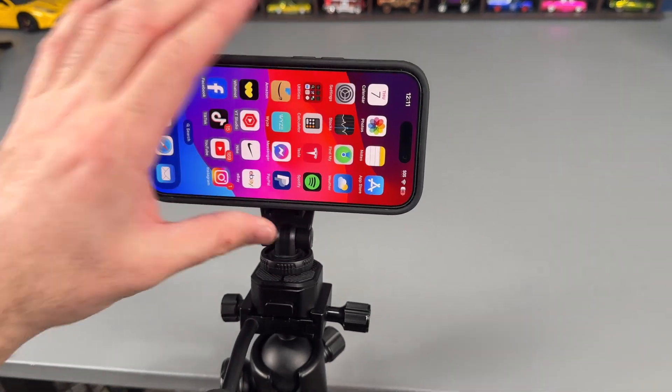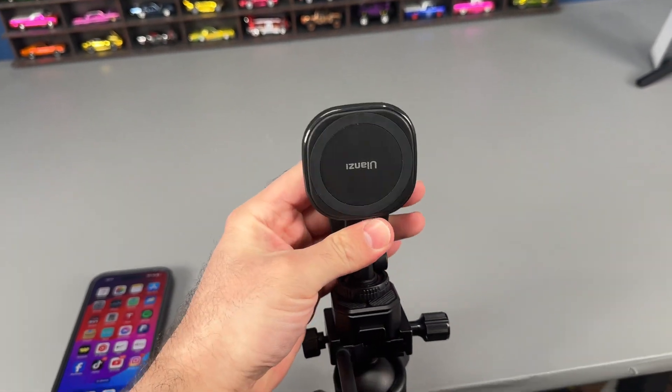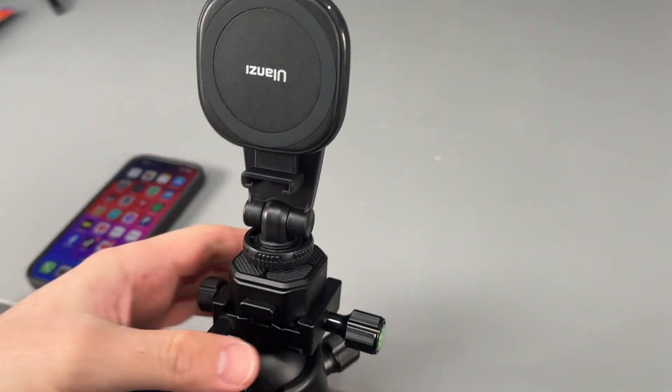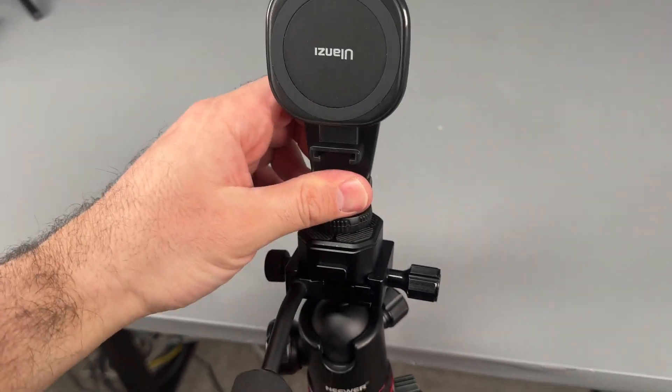Just an absolutely amazing mount, completely MagSafe. It's also got adjustments up and down, so you can adjust it forward or back as well. I've paired it with the Ulanzi quick release mount, which is super amazing.